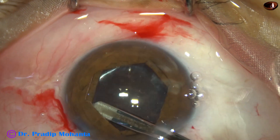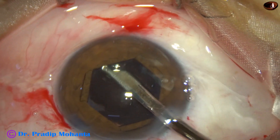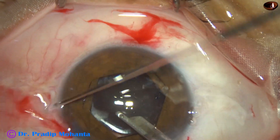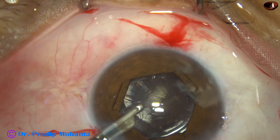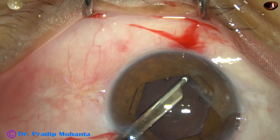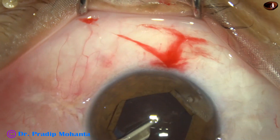And now I am removing the cortical matter from all around. Here there is some fibrous tissue attached to the anterior capsular rim at 2 o'clock and 3 o'clock. At first I thought it is cortex but it is not. There are some cortex at 9 o'clock and 8 o'clock, and I can remove those now very nicely. So without application of this pupil expansion device, this cleaning was not possible.